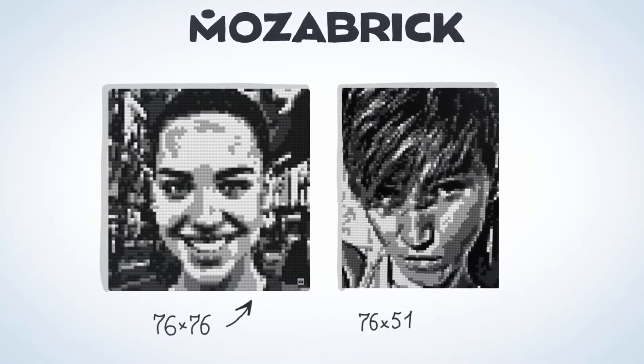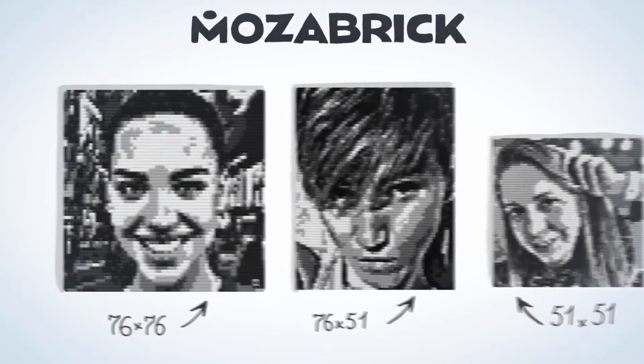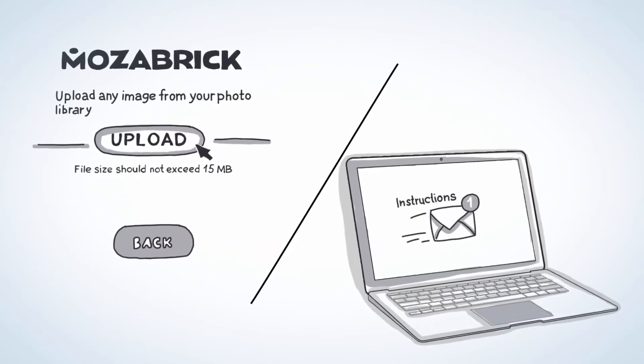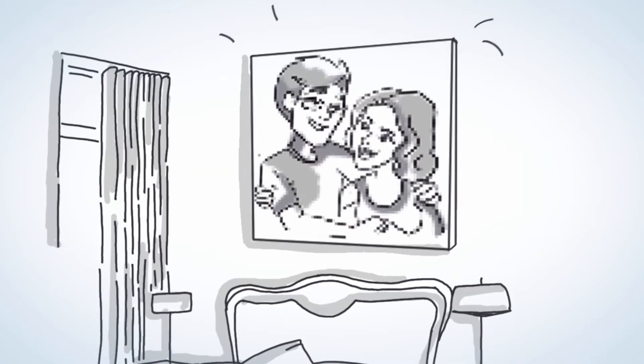You just need to buy a constructor, which is available in three sizes. Upload a photo on our website and receive instructions for assembling bricks. Collect the puzzle to see how great your favorite photo looks.